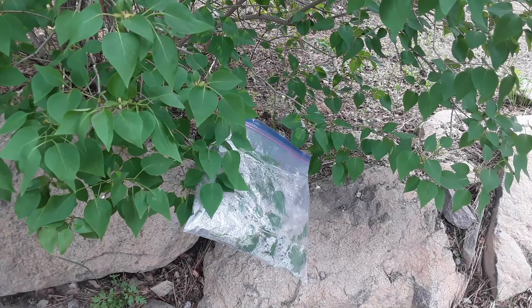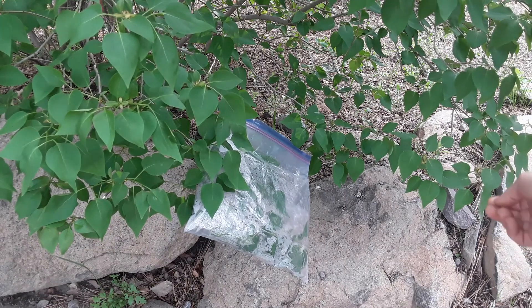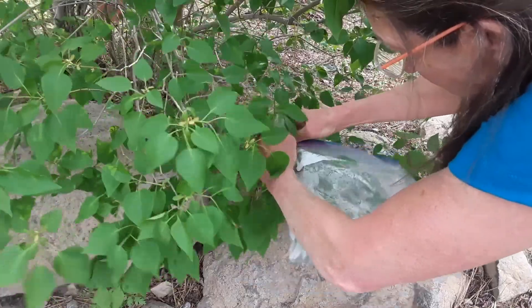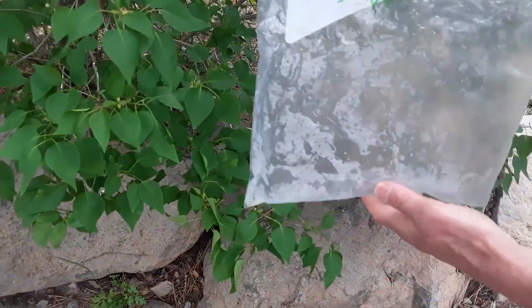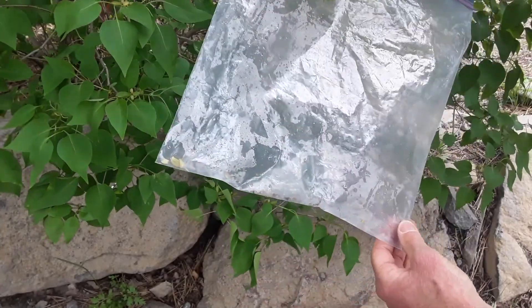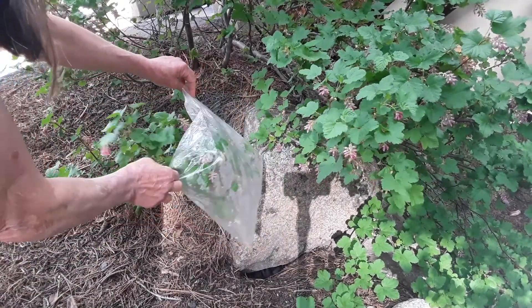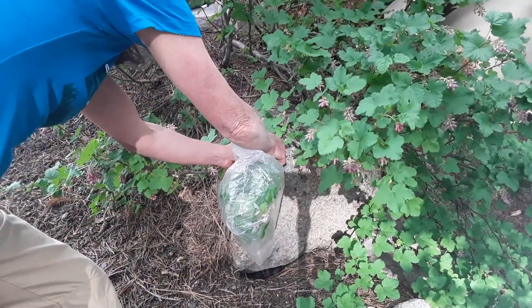Let's collect the bags I put out this morning. This is the one on my lilac bush. I put them out at 10 o'clock and it's six o'clock now — a good eight hours of transpiration. This one on the native currant has all sorts of water droplets in there, so I'm going to pull it off and see if there's anything we can measure.